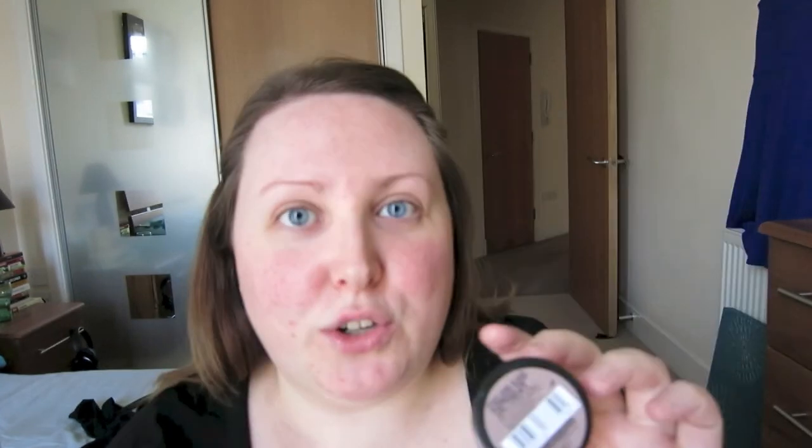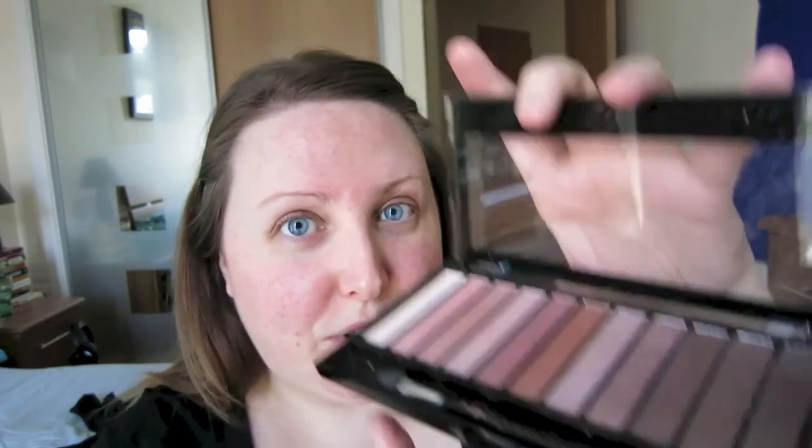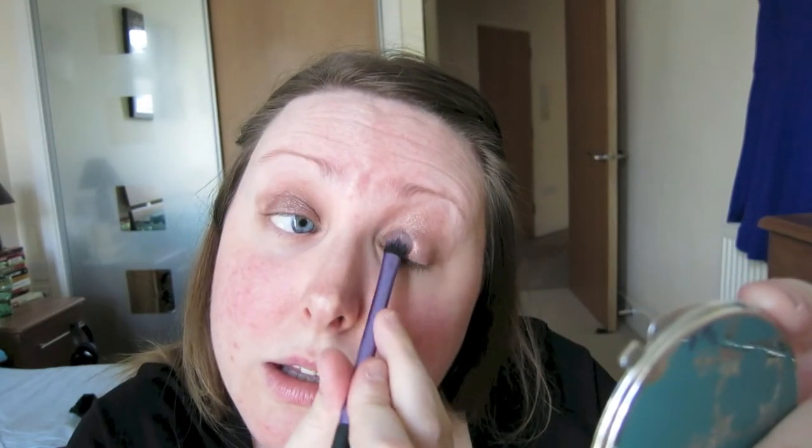Starting with Maybelline Color Tattoo in On and On Bronze and I'm going to use this kind of as a base, a little bit like eyeshadow primer actually. For the rest of my eyes I'm going to be using the Makeup Revolution palette — it's the Iconic 3. I did a blog post about this because it is basically a really cheap dupe of the Naked 3 Urban Decay palette, so this is £4 which is crazy. I'm going to use this kind of bronzy browny colour and I'm using a Real Techniques base shadow brush.